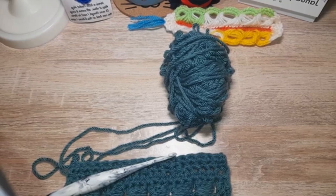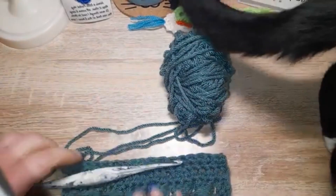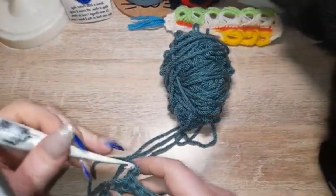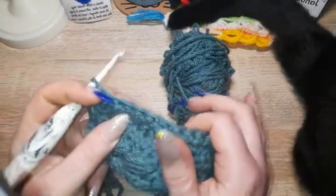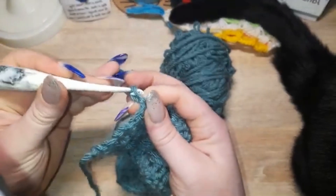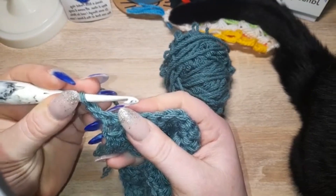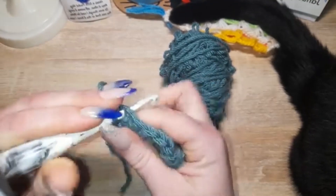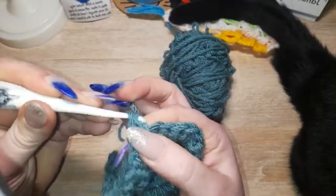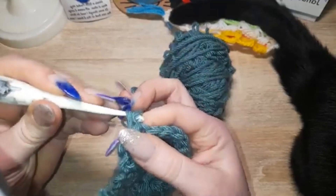Welcome to another stitch tutorial. We are going to show you how to do the invisible decrease. This is perfect for people who do amigurumi, though it doesn't stop other people doing it as well, because it makes a lovely neat stitch. With your single crochets — I'm showing you the single crochet version — you carry on doing your single crochets until you get to the point where you need to do your decrease.